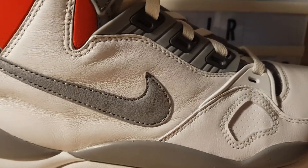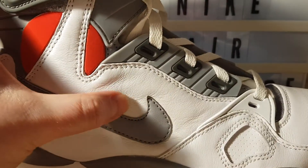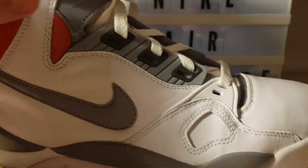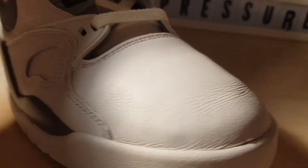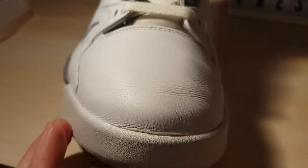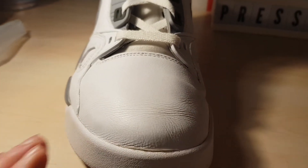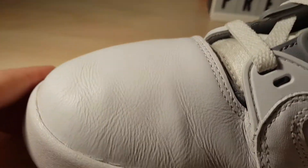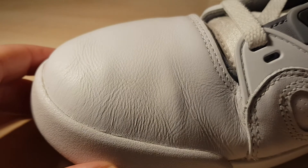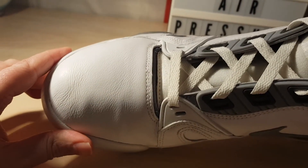And it does have its downsides because the leather's that good — it creases so easily. And these have had toe caps in, toe guards, just like I mentioned with my Command Forces. And they still crease up, look. It's not too bad, but it's definitely noticeable.